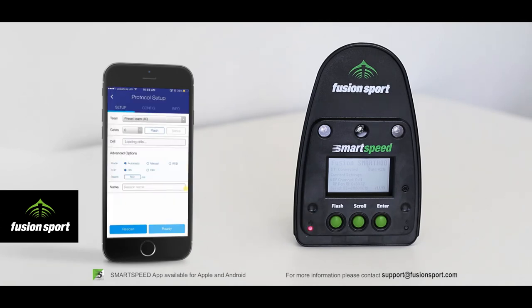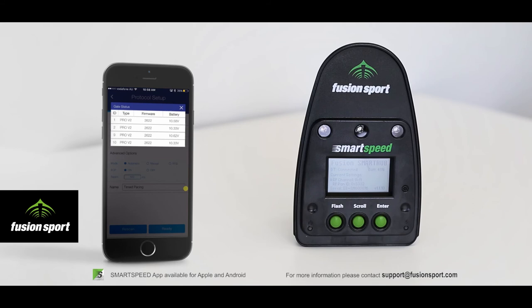Press Start Session and you will be taken to the setup screen. Smart Hub will automatically scan the area for any gates on your channel. You can choose which team you are going to use for the testing — these come from Smart Speed Online or can be created on the app. The app comes pre-installed with a preset team of 40 generic athletes. You can then choose the gate configuration: with 4 gates scanned, you could use 1 track of 4 gates, 2 tracks of 2 gates, or 4 tracks of 1 gate depending on the protocol. From here you can also flash your units to confirm they are turned on and set up correctly.